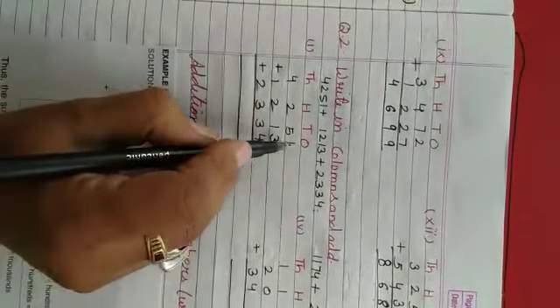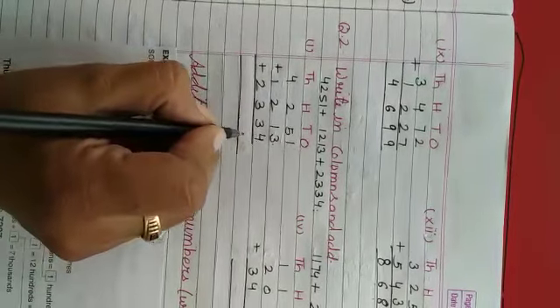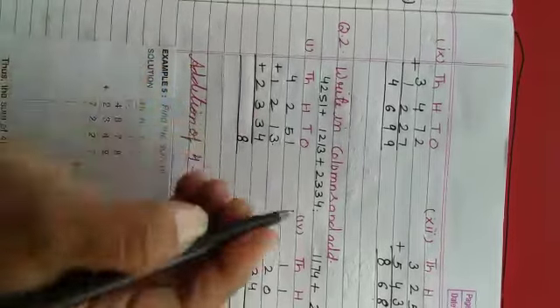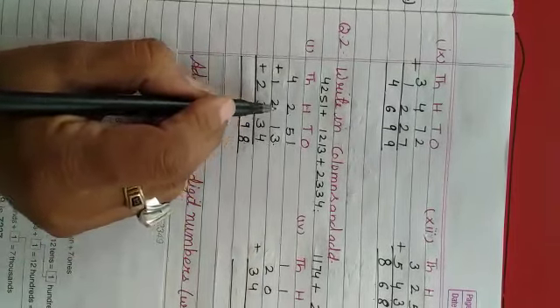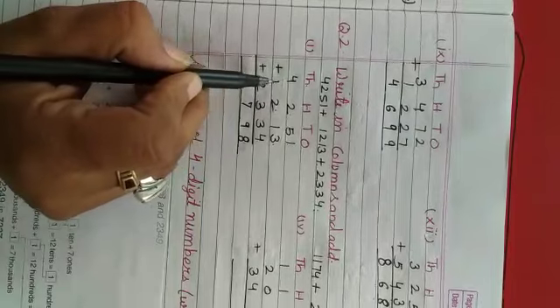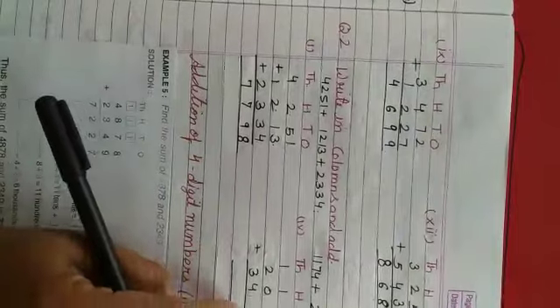Ab isko add karenghe. Ones ki place pe 1 aur 3 = 4, aur 4 and 4 = 8. Tens ki place pe 5 aur 1 = 6, aur 6 and 3 = 9. Hundreds ki place pe 2 and 2 = 4, aur 4 and 3 = 7. Thousands ki place pe 4 and 1 = 5, aur 5 and 2 = 7.